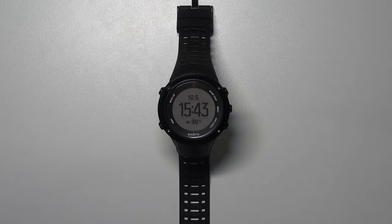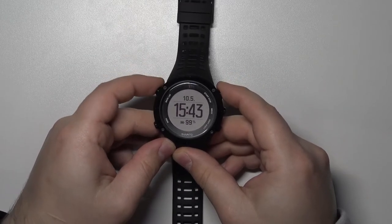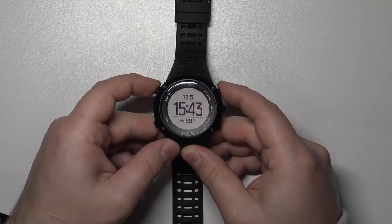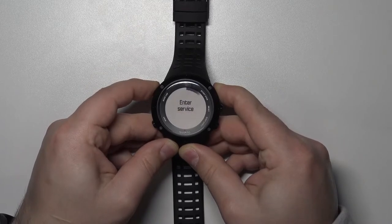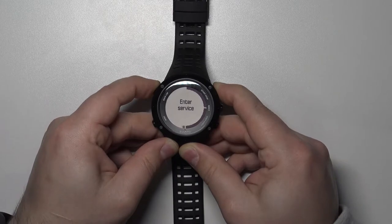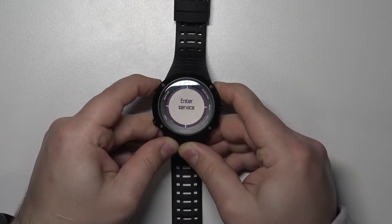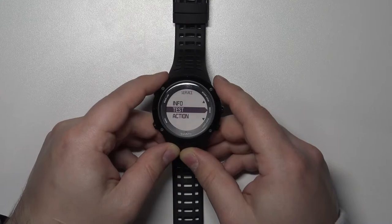First we need to open the Service Menu. To do that we need to press and hold the Start/Stop button and Back/Lap button together. We need to press and hold them together and keep holding them for about 15 seconds, until the bar reaches the second end. Then you can release the buttons and you should enter the Service Menu.